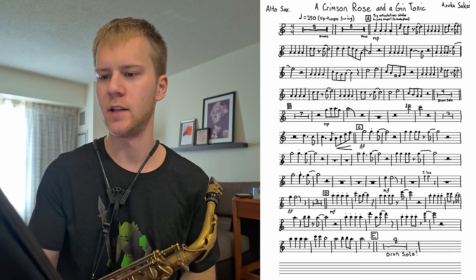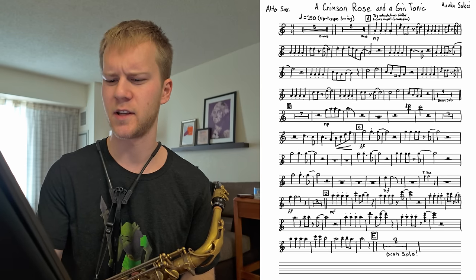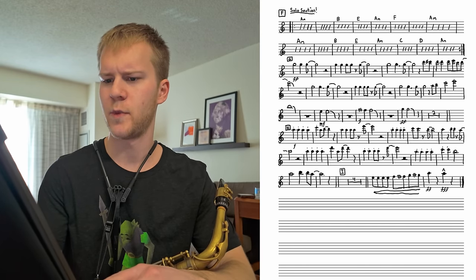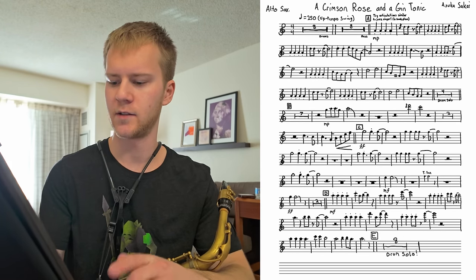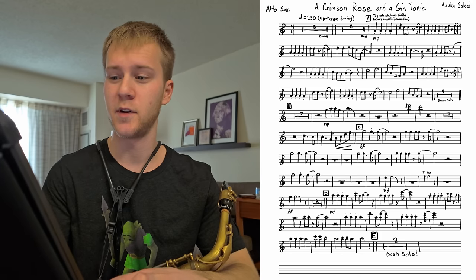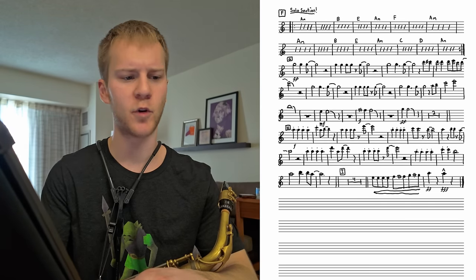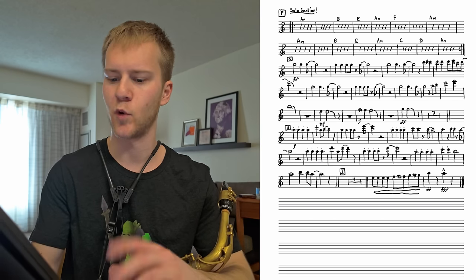The first thing I'm looking at is tempo, which is 250 — so this is fast. It looks like it's in A minor, there's a solo section, an F section, no backgrounds. I'm just making a mental note of everything going on in the chart and seeing if there's anything tricky. Next, I'll probably just try to play along with the recording until I get tripped up, and then I'll stop and work out that section.